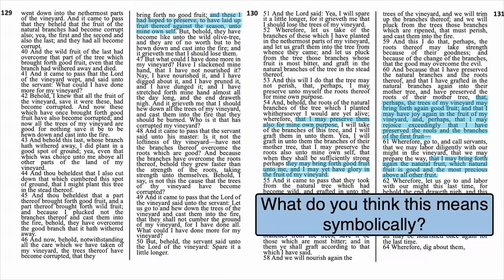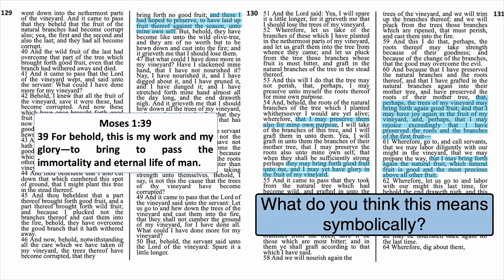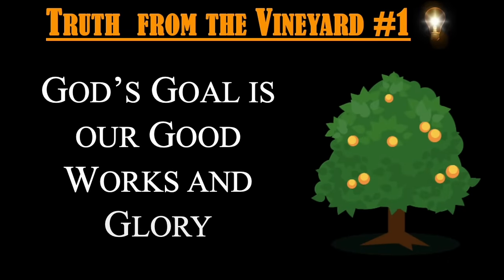This reminds me of Moses chapter 1, verse 39, where God says, 'For behold, this is my work and my glory — to bring to pass the immortality and eternal life of man.' God is working incredibly hard to help his trees produce the kind of fruit that will lead them to eternal life. Our first truth, then: God's goal is our good works and glory. It's really important that we understand that right from the outset, because some of the methods he's going to use to produce good fruit can sometimes be hard to comprehend — maybe even hard to accept.